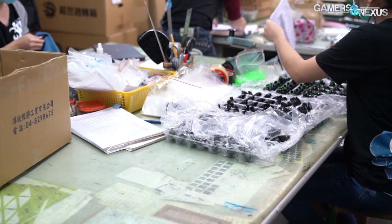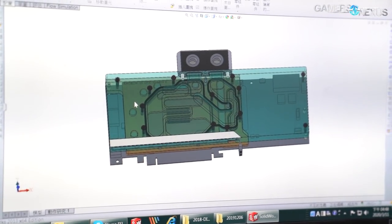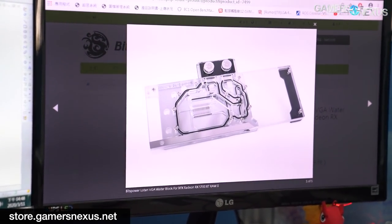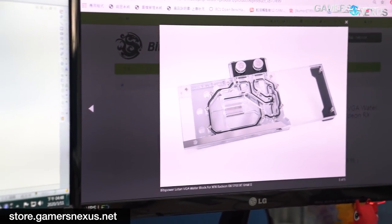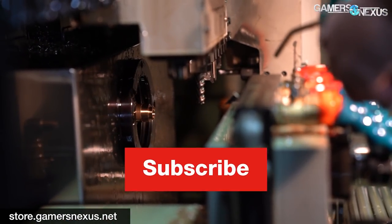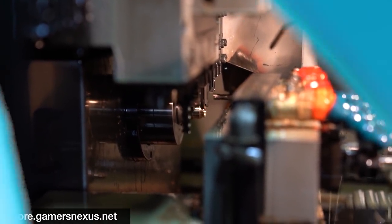We'll have a separate video on Bits Power's process for researching and developing new water cooling products, so subscribe for that. Remember that it's similar across the industry, so knowing how Bits Power does it will give you a better understanding of how basically everyone making water cooling parts approaches their product manufacturing and design. Subscribe for more — we have a lot more factory tours coming up. You can go to store.gamersnexus.net or patreon.com/gamersnexus to help out directly.